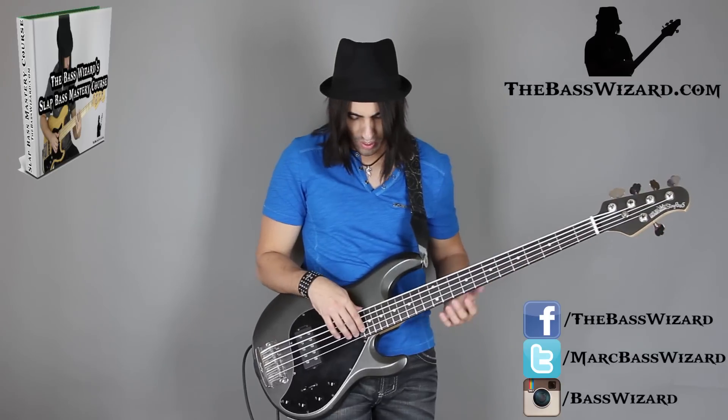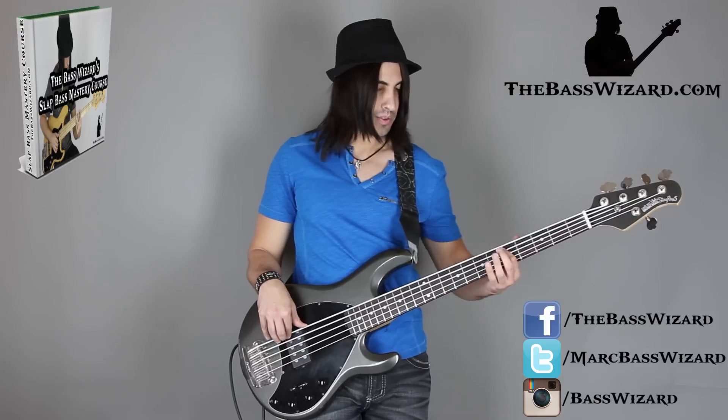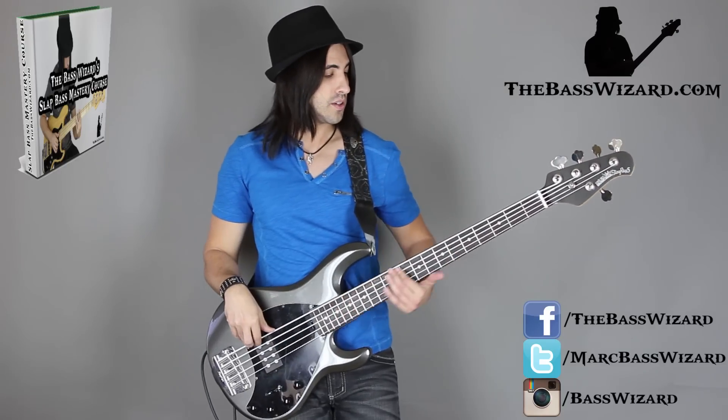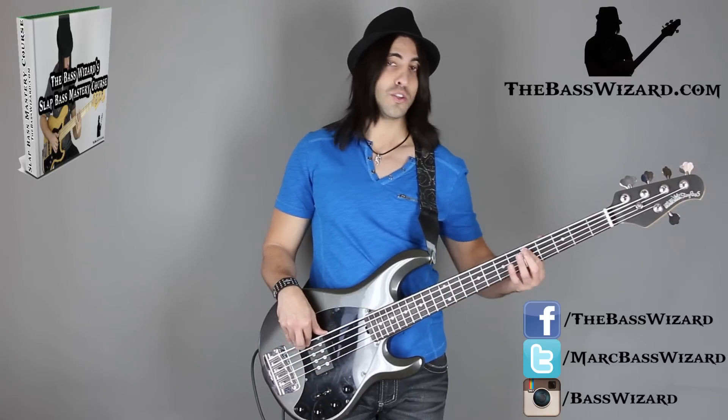Of course you can also do this on the D and A string, or the A and E. I really like the G and D because that high sound — I feel like it's a really cool effect going into the song, depending on the song you're playing. So that's just another way of doing it. If you're used to doing it the old way, try this other way out. If you're playing a one or two hour set somewhere, just to change it up and add something a little bit different, you can do it that way.